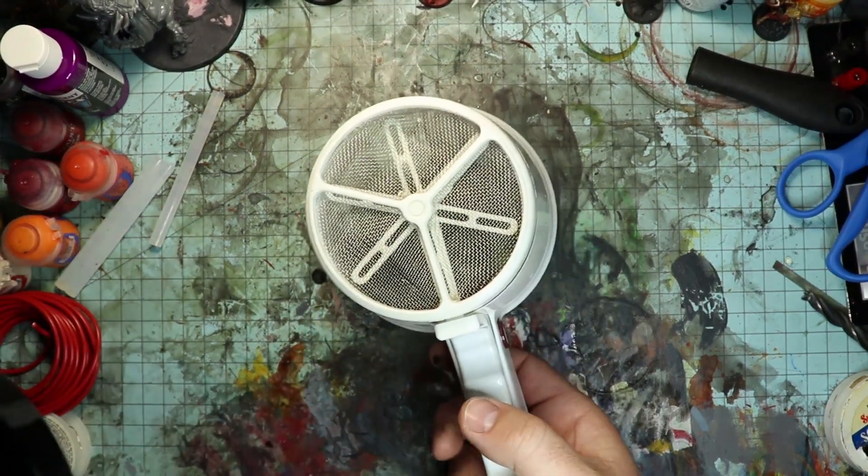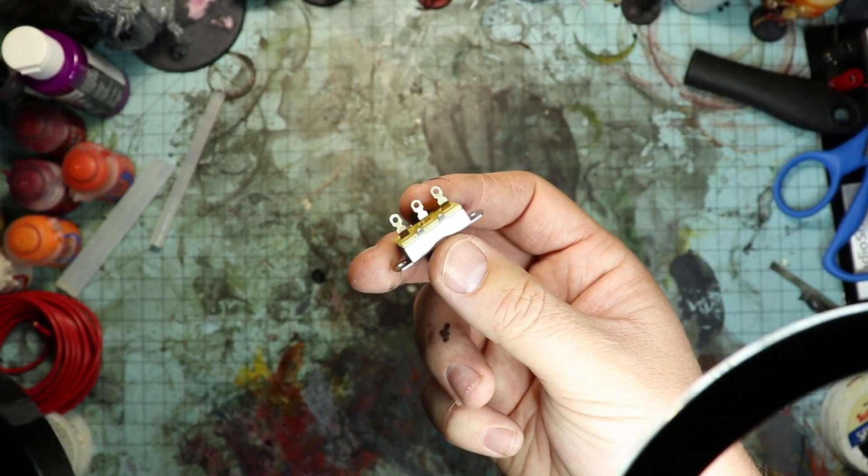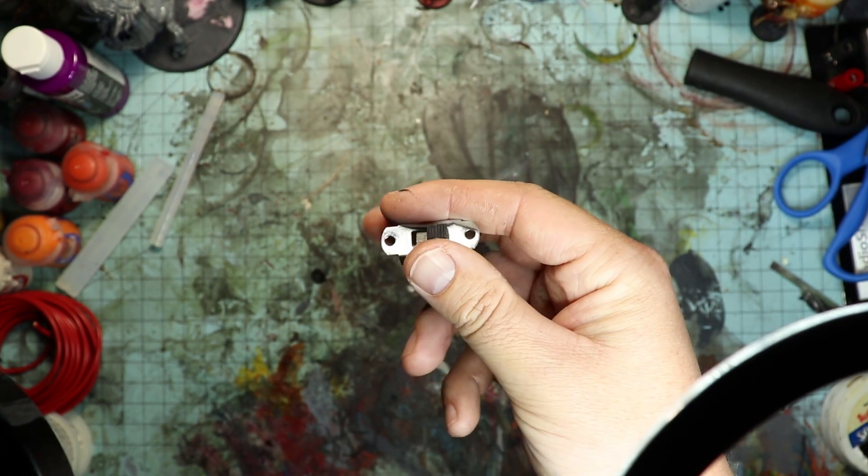We need some wire mesh, so I'm just going to pull it out of this old sifter that I found. The last real component we need is a switch, and I pulled this one out of an old flashlight I had.